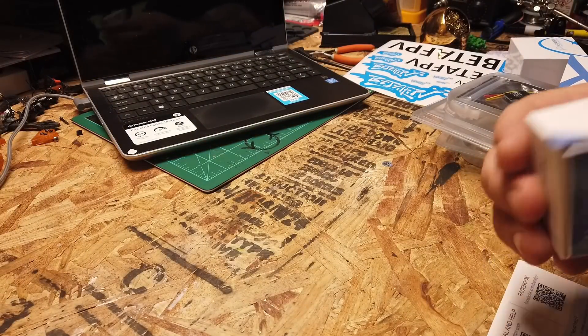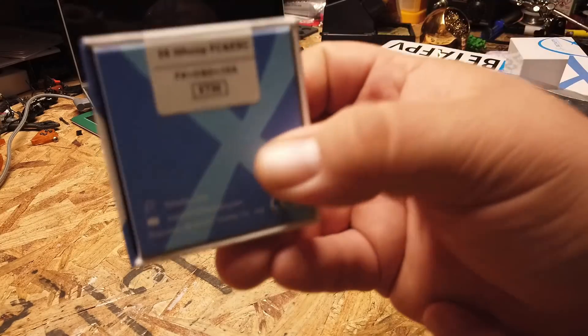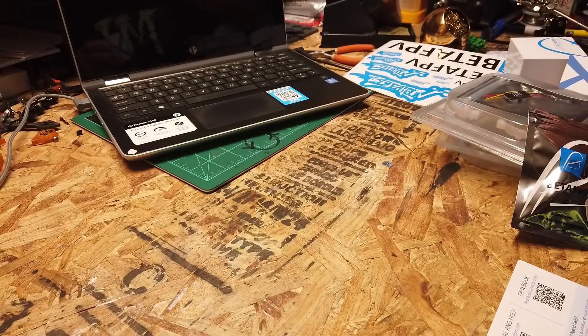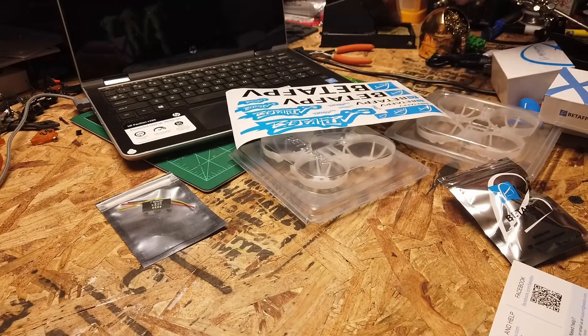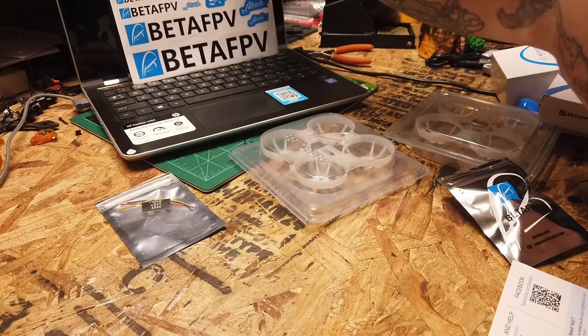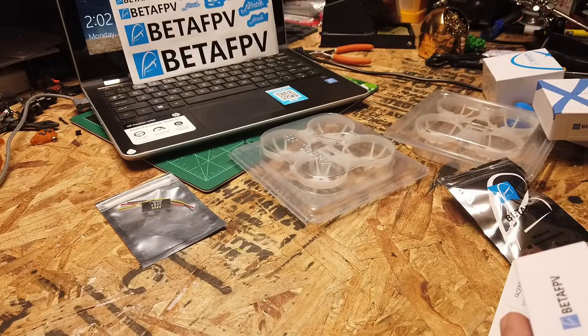So let's see what we're doing here. Let's open up the flight controller — this is an F4 OSD, 10 amp. Let me give Beta FPV some love here. Let's check out the FC real quick.